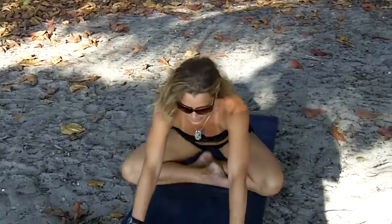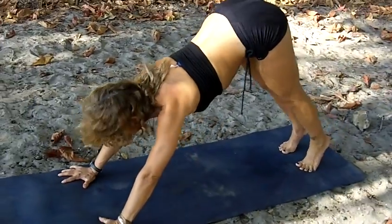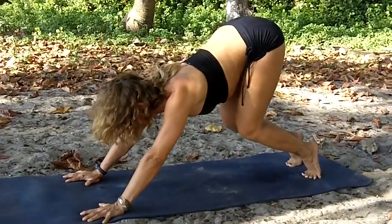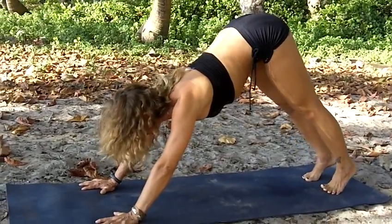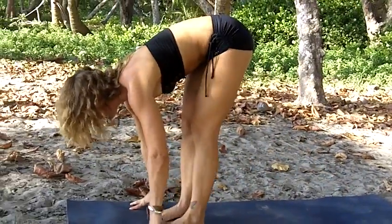We'll start by coming into downward facing dog. I'm going to place my hands at the top edge of the sticky mat, curling my toes under and lifting my hips to begin. It's nice to start in down dog before going right into the forward fold. We come into downward facing dog with the knees bent initially, allowing the hamstrings and low back to open, then walk forward and come into Uttanasana, standing forward fold.